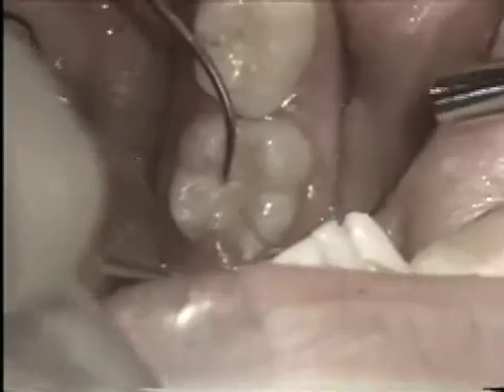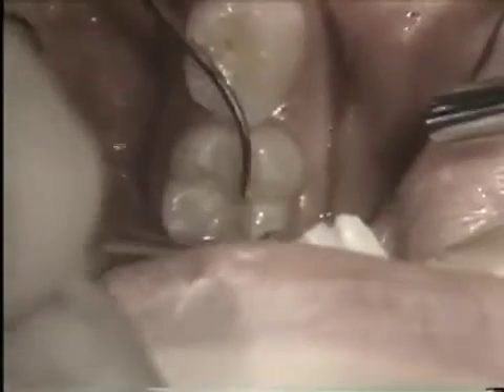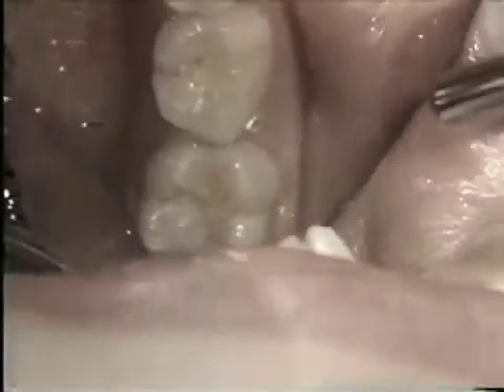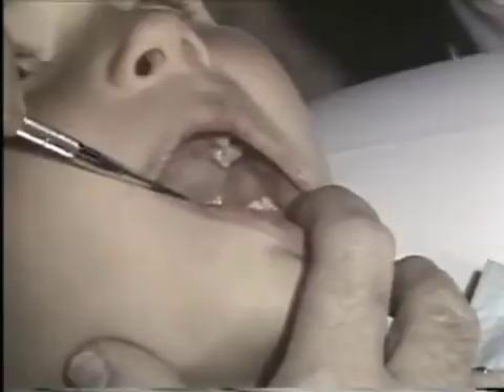We check all the pits and fissures and see no soft penetrating areas that represent decay — only a little debris accumulated on the surface, which we'll clean out. We have a tooth that can benefit from sealant treatment, and one we'll demonstrate the technique on.